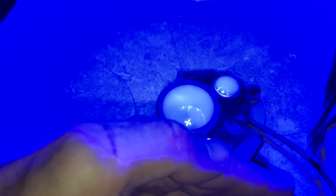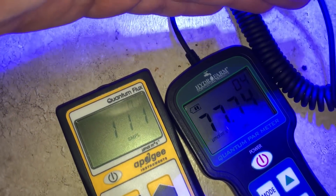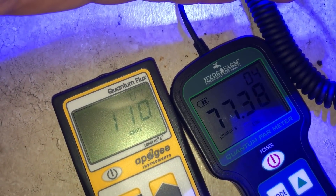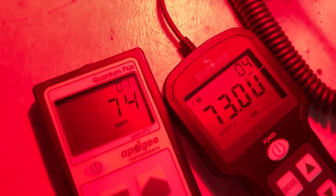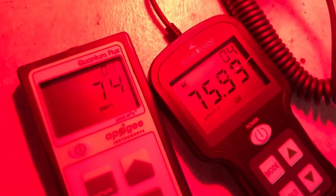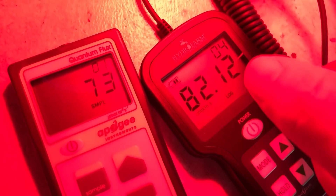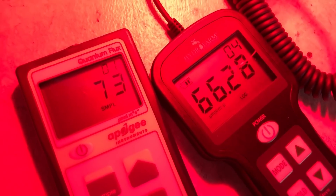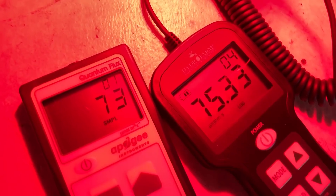These last couple of lights are just single-color LEDs — red, green, and blue. Under blue, we got 77 on the Hydrofarm and 110 on the Apogee. Under red LED, we got 74 on the Apogee and 72 on the Hydrofarm — it's actually very surprising how close it is under a red LED. That's the closest I've seen these meters so far.